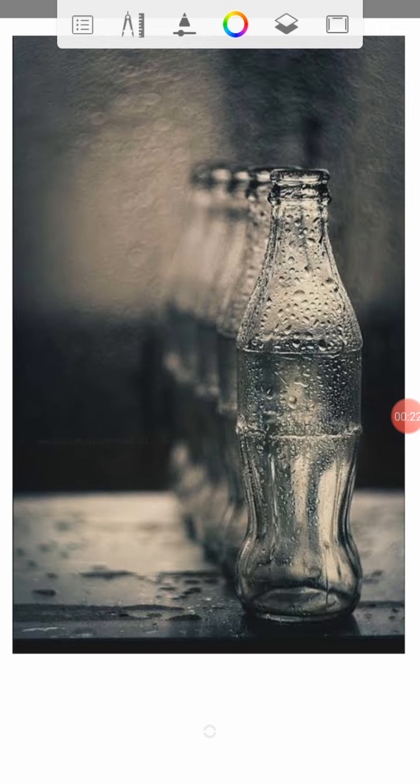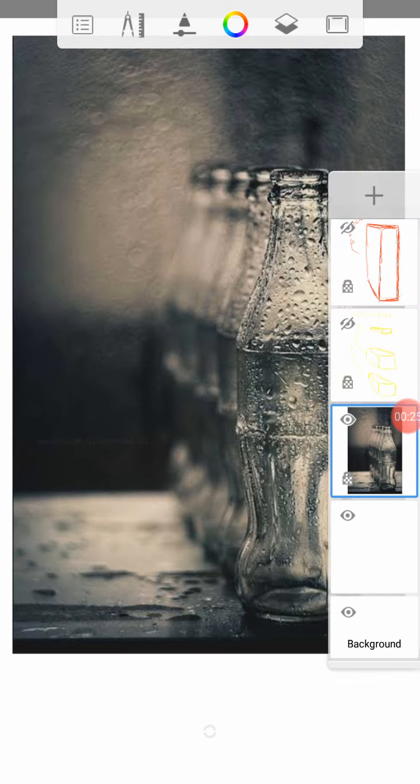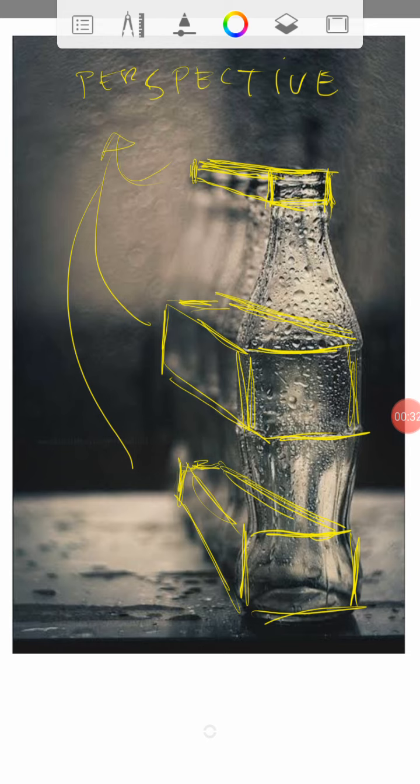What you need to do first is to establish the perspective. You don't technically need to put this on the paper, but if you want to, you could. This is the general outlook on our perspective — this one will be the widest part because it's closer to the viewpoint, and this one will be the smallest because it's the farthest. That's the initial set of perspective; you could put it on paper or opt not to.